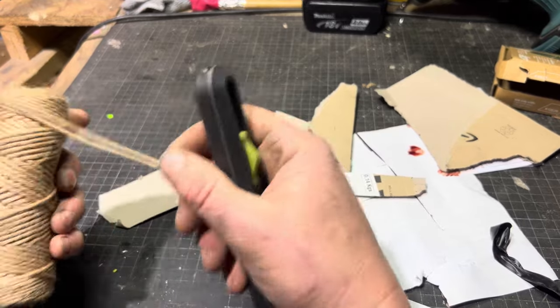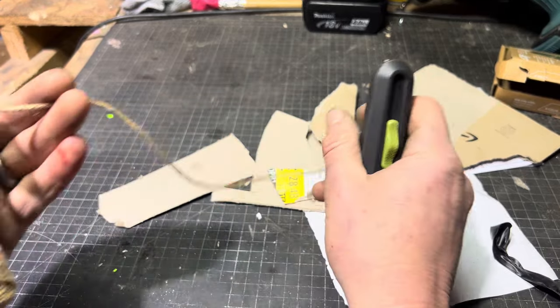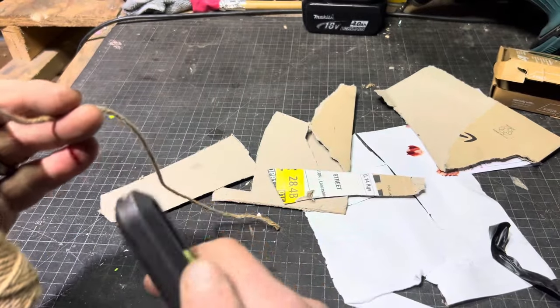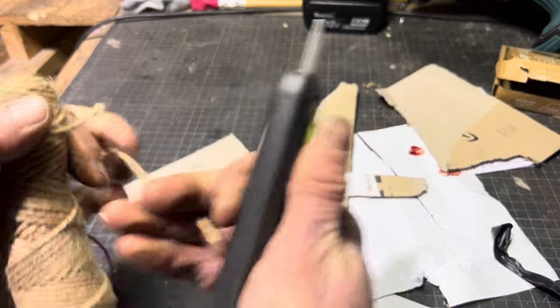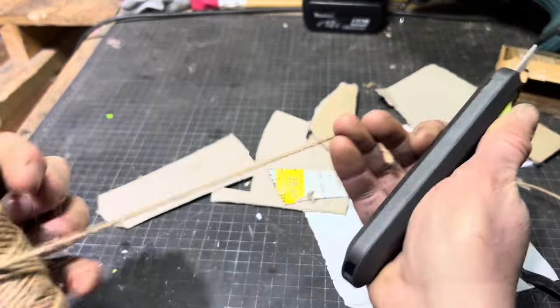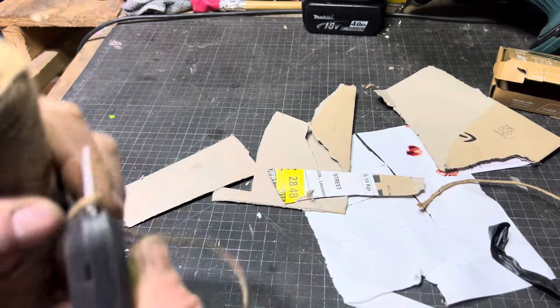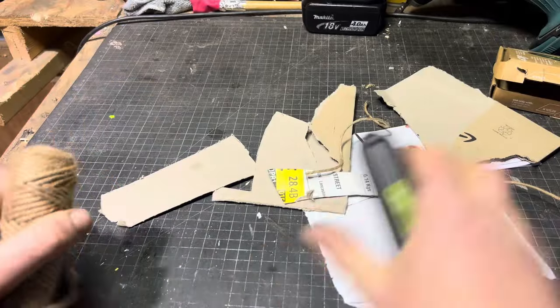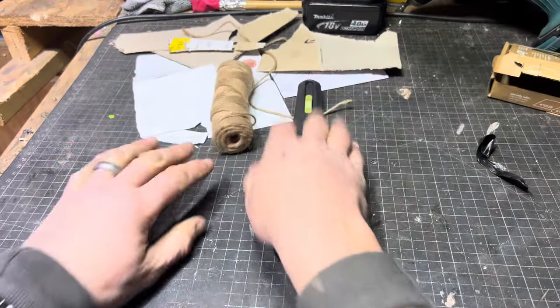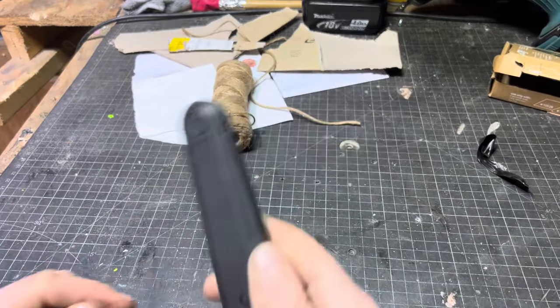Will it be able to cut this little bit of gardening string? We'll give it a go. Yeah, not too bad at all! I'm actually quite impressed with this.